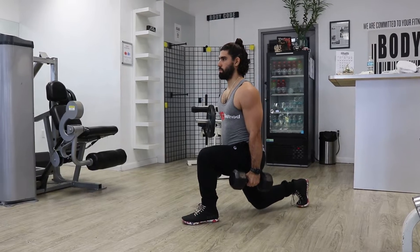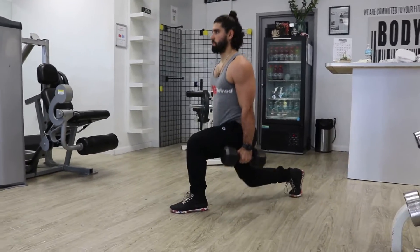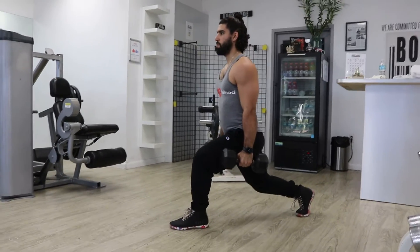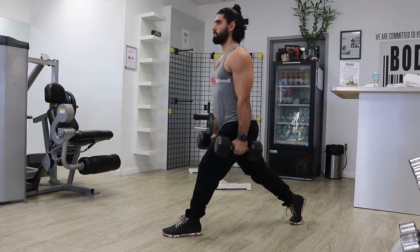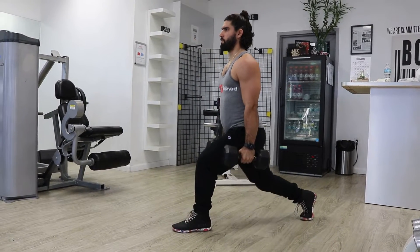Welcome everyone, this is KG from the KG Method. For today's exercise demonstration, I'm going to show you how to perform static lunges. This is a lower body compound exercise that targets the quads, glutes, and hamstrings. Static lunges are one of the best single leg exercises you can perform.